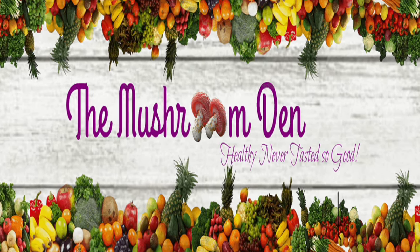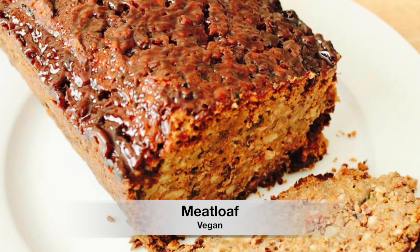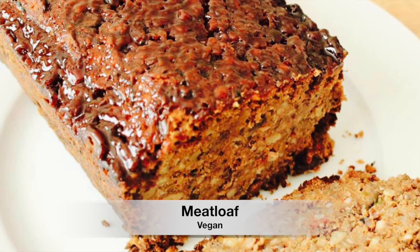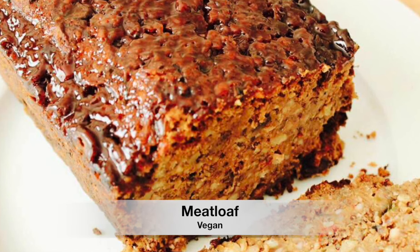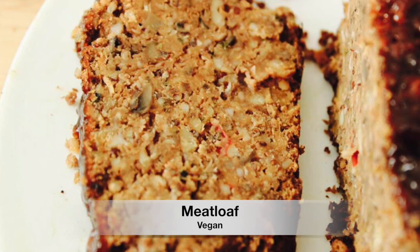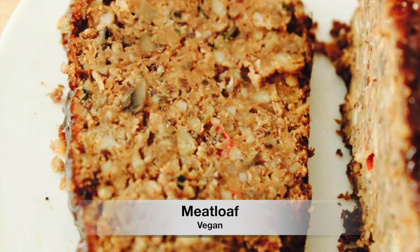Hi everyone and welcome to the Mushroom Den. Today I'm bringing you the recipe for my vegan meatloaf. Thanksgiving is right around the corner and this is definitely a must-have. Now I have to admit this recipe requires a lot of ingredients, but I try to simplify it as much as possible so that it doesn't seem too overwhelming.